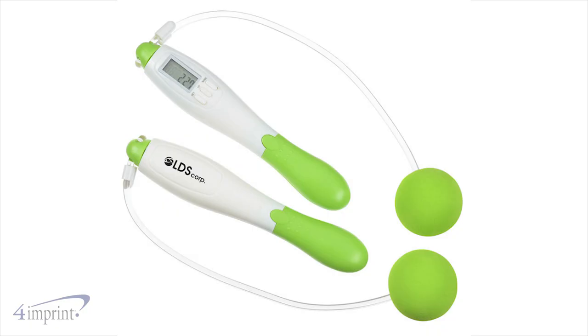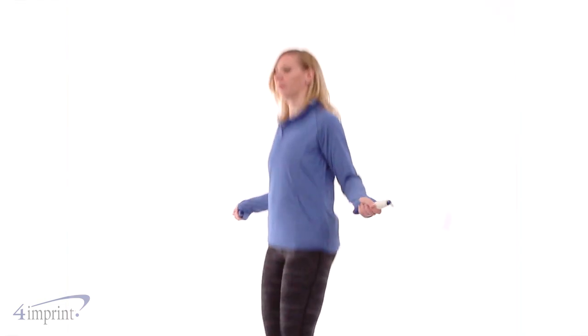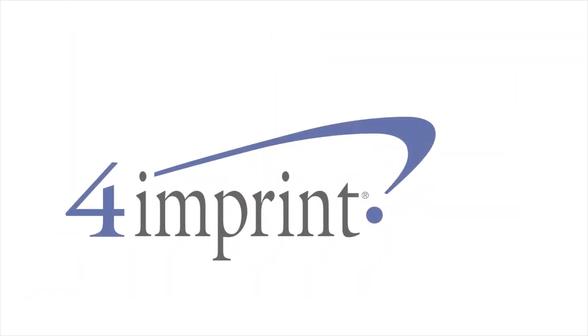Your price even includes a one-color imprint on the handle without the digital display. Encourage exercise with the digital cordless jump rope from 4imprint.